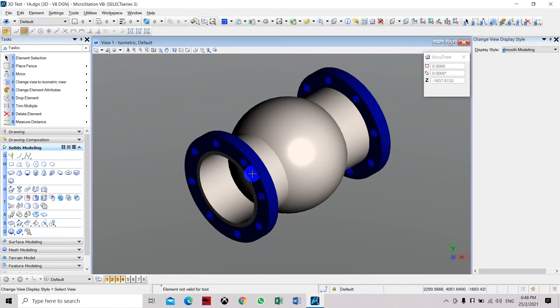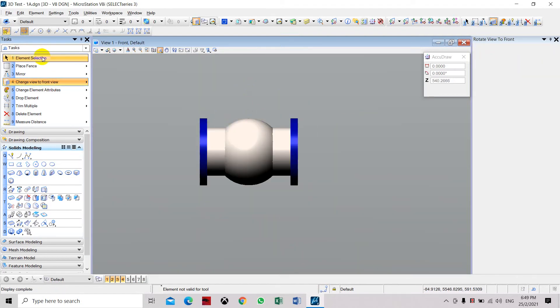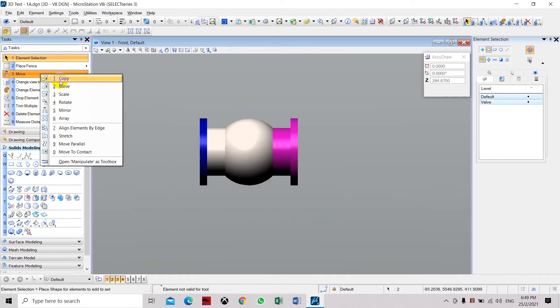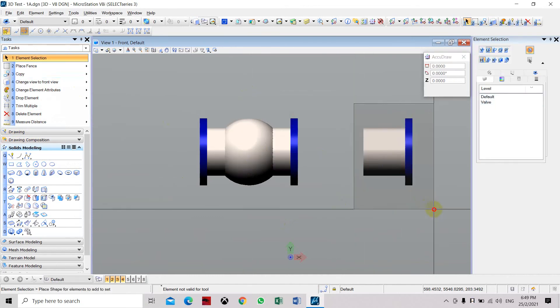Now we can join these to make one full object, but first we need to place the third pipe and flange. Go back to the front view and copy one side of the flange. Then we need to rotate this part.